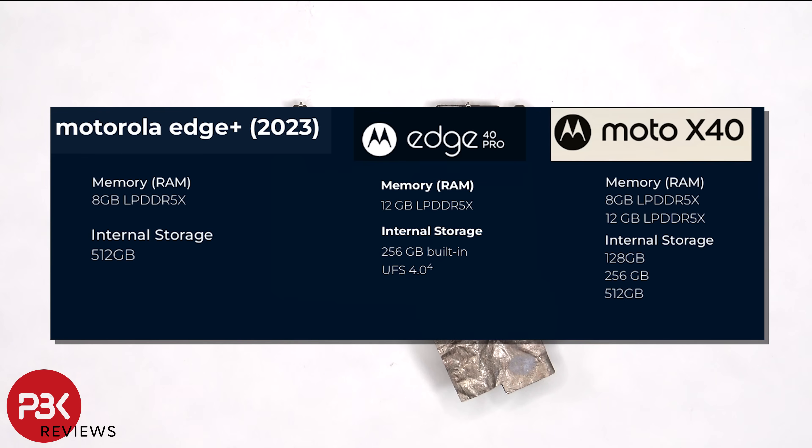For the Edge Plus 2023, it only comes with 8GB of RAM and 512GB of storage. However, for the Edge 40 Pro and Edge X40, they come with 12GB of RAM. Also, for the Edge 40 Pro, you only get 256GB of on-board storage. So as far as RAM goes, the Edge Plus 2023 is a slight downgrade.